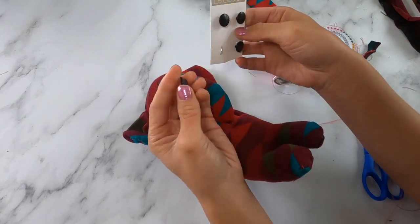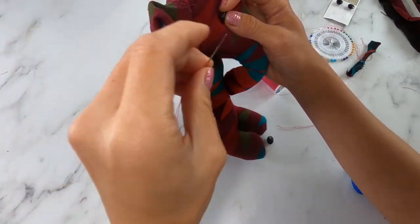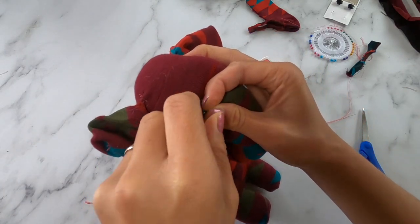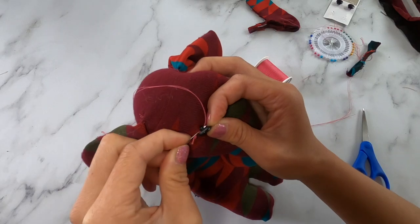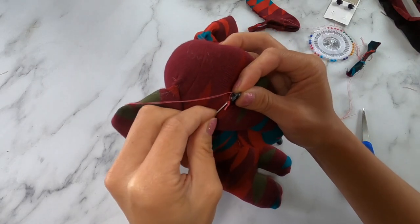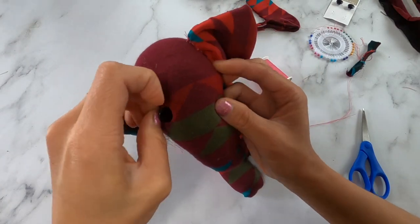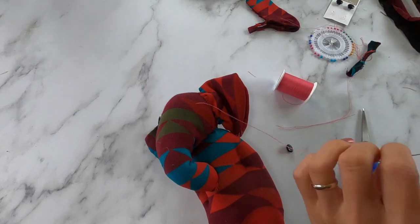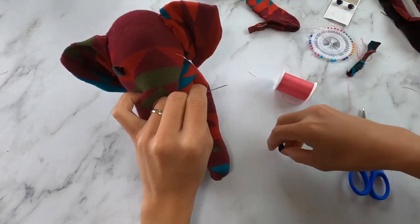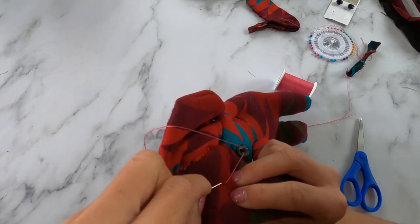The last thing we're going to sew on are the eyes. I'm going to use these buttons — place them on your elephant's face and make sure they are exactly where you want them to be. Sew into the sock and then into the hole of the button a few times, then sew through the elephant's head to the other side where you want the other eye to go. Bring the next button through your needle and attach it — sew into the sock and through the hole of the button a few times.